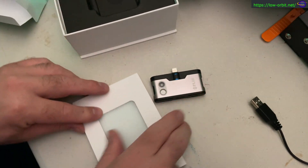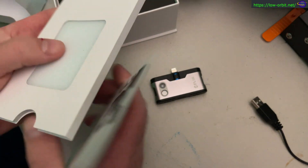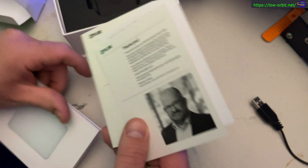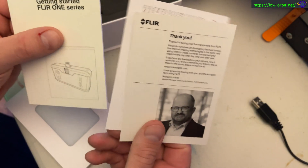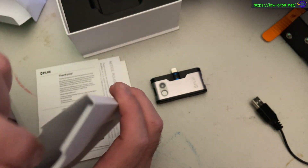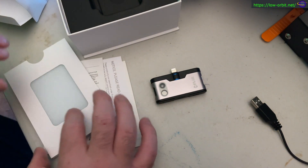Let's see what else we get in the box. This looks like the manual — I'll probably take a look at this later. And yeah, just a cardboard thing.